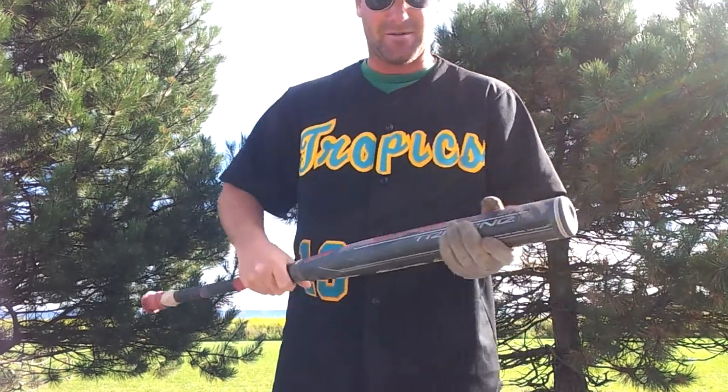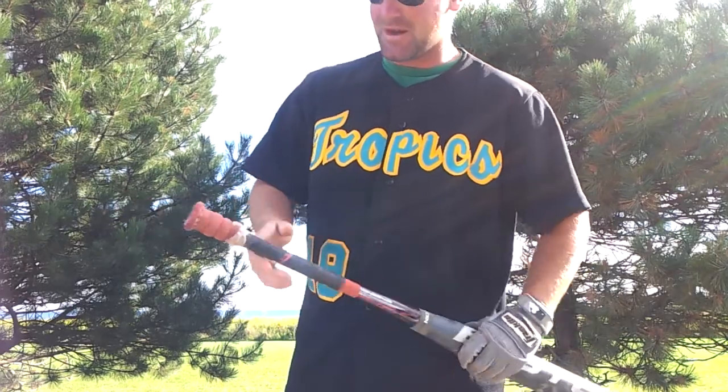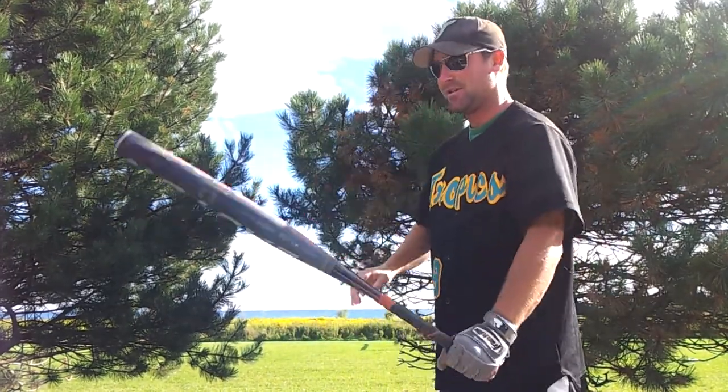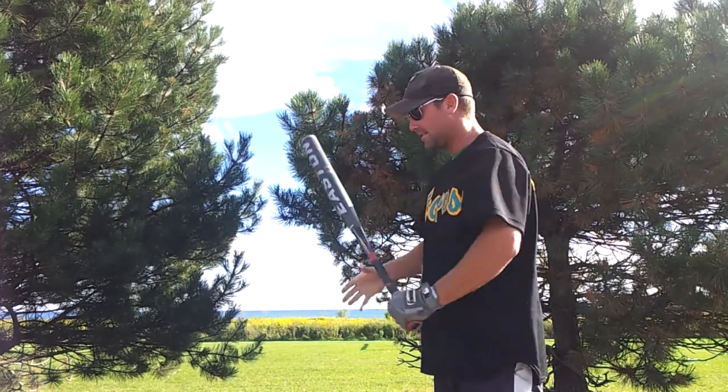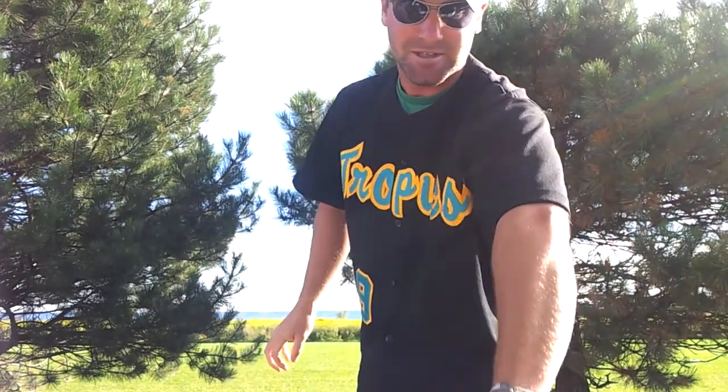This is my bat right here. You guys saw this in one of my videos before. It's the Easton Stealth. It's a great bat. I put this little tape on there for the knob. It's got a great grip to it. I love this bat more than anything. It's a great 28-ounce bat. It's got good pop to it. It's just about broken.